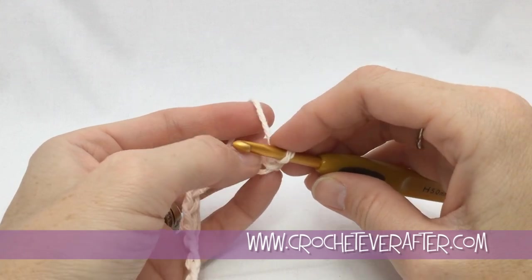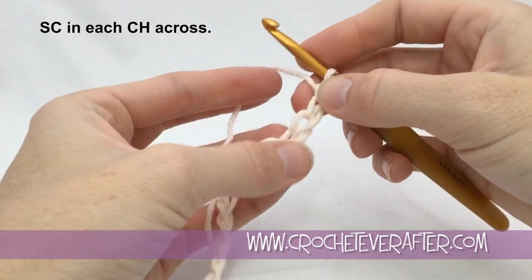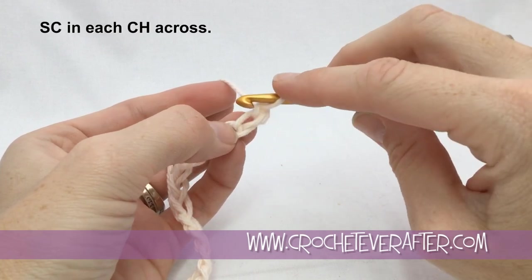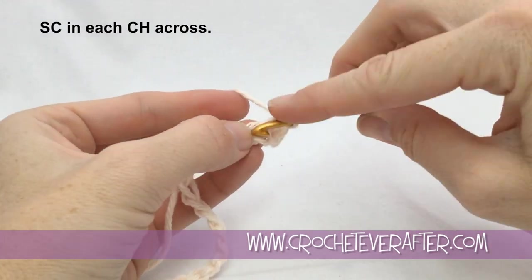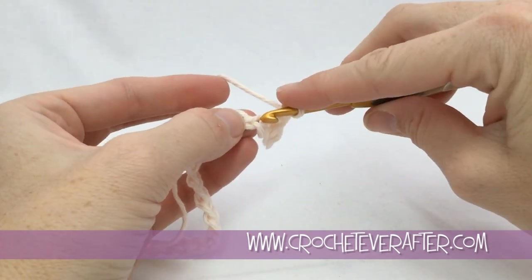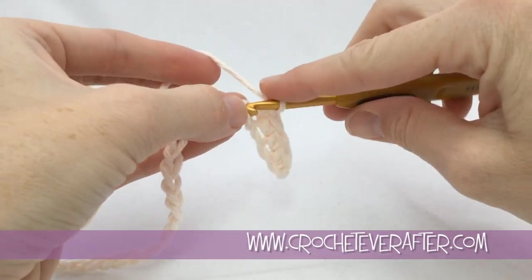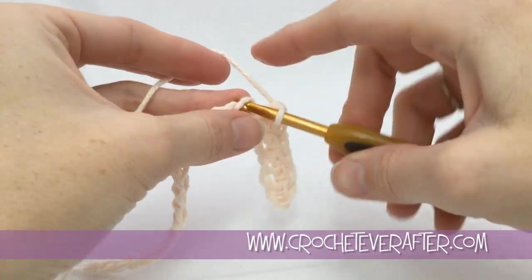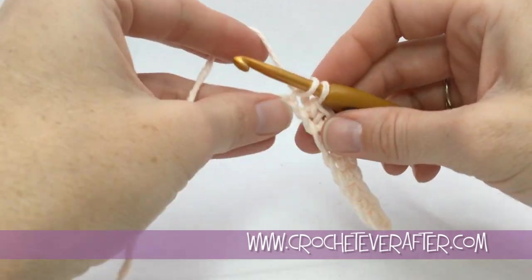With 23 chains ready, we could technically start the pattern repeat now, but it's extremely difficult to work into the chain. So we're going to do single crochets all the way across. Skip the first chain — that's just for height — then single crochet into the next chain, grabbing the back loop. Pull up your loop, yarn over, pull through both. If you know foundation single crochet, you can do 22 of those instead. Single crochet in each stitch across, making sure you have 22 at the end.